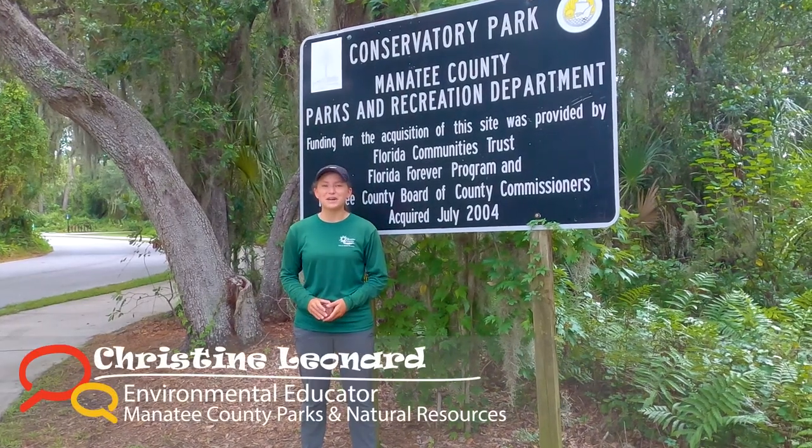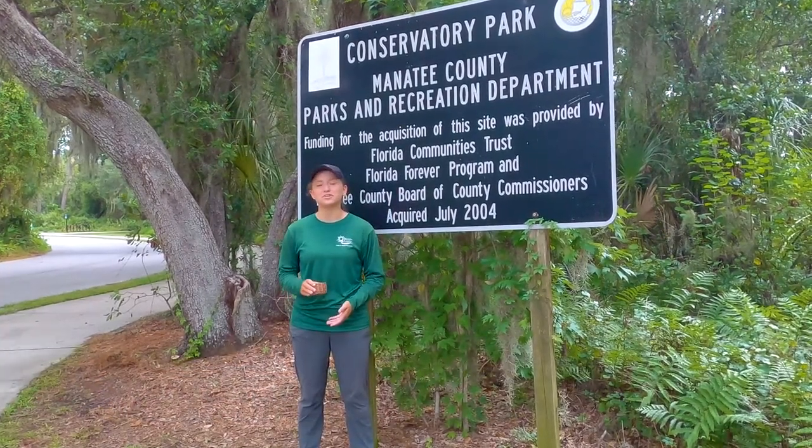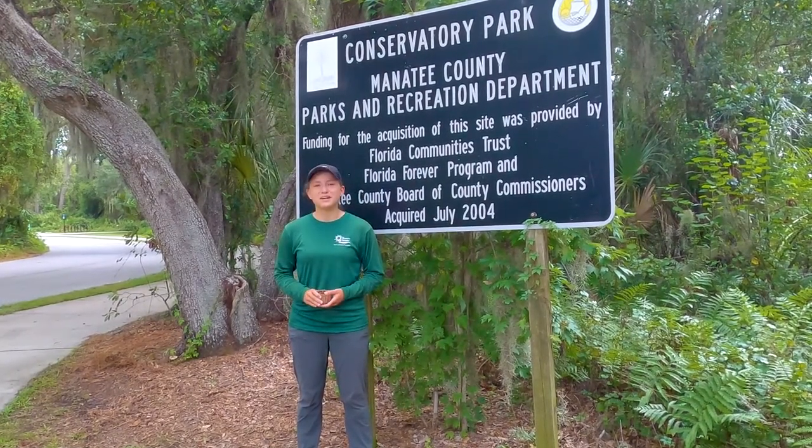Hi folks, Christine here with Manatee County Parks and Natural Resources. I'm out here at Conservatory Park today to show you another fun new crafting idea with materials that you can find in your backyard — pine needle baskets. Let's go see how to do it.